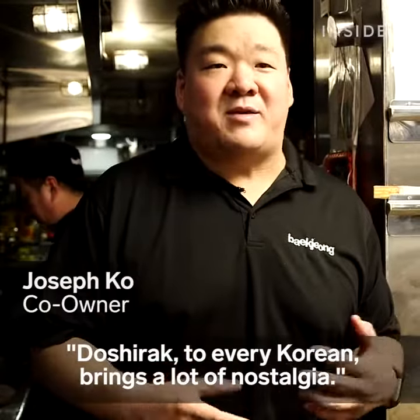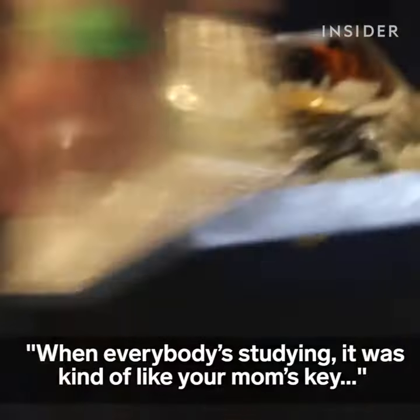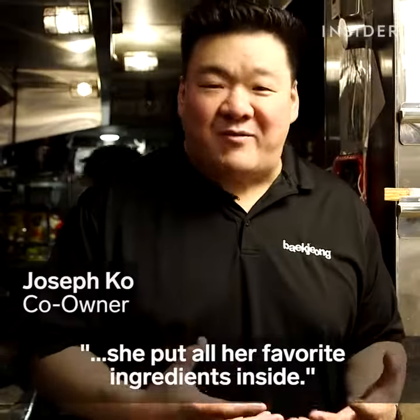Koshirak to every Korean brings a lot of nostalgia when everybody's studying. It was kind of like your mom's key to make sure you study hard, because she put all her favorite ingredients inside.